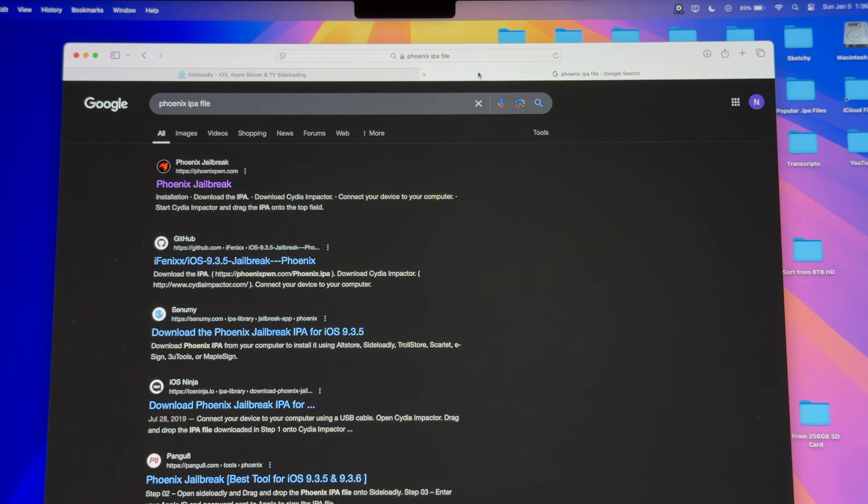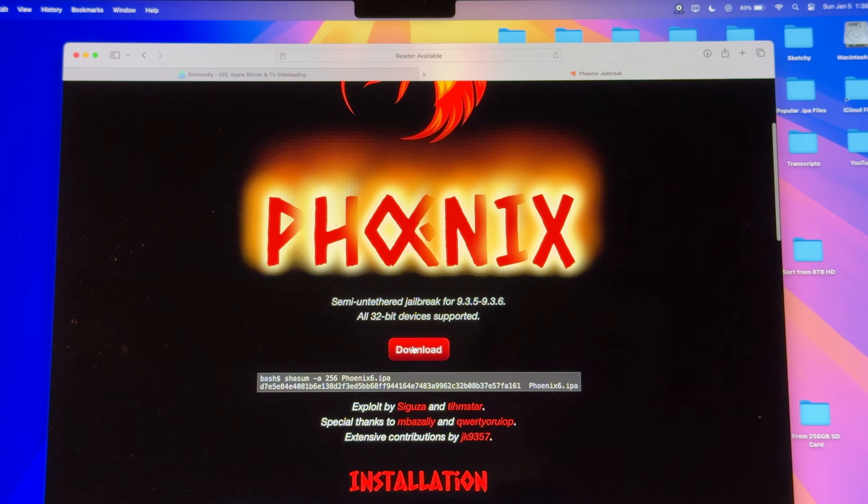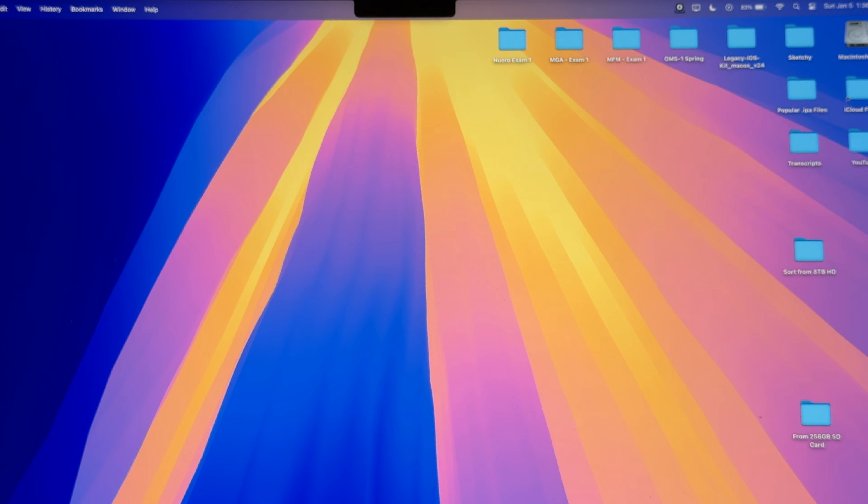What else are you gonna need? You're gonna need the Phoenix Jailbreak IPA file. I know there are a few different kinds of jailbreaks, but I've had the most success and consistency with Phoenix, so we're gonna go to this website here and download it there. Once you have both of those things, you're gonna wanna open SideLoadly, so if you haven't installed that already, make sure you do.